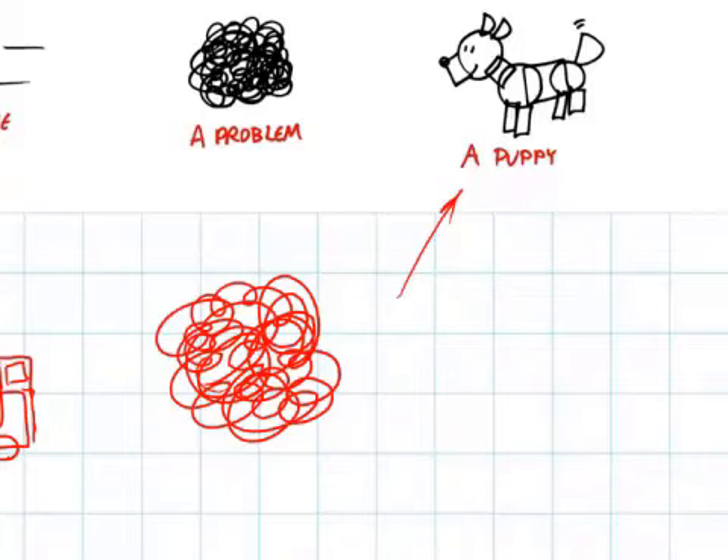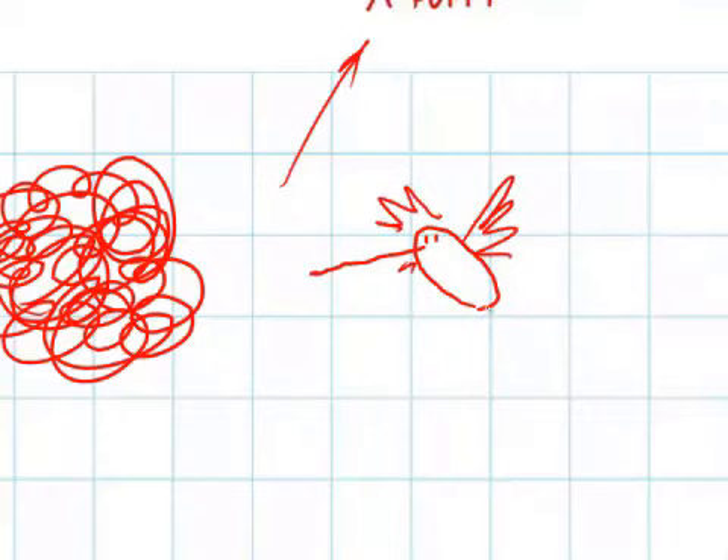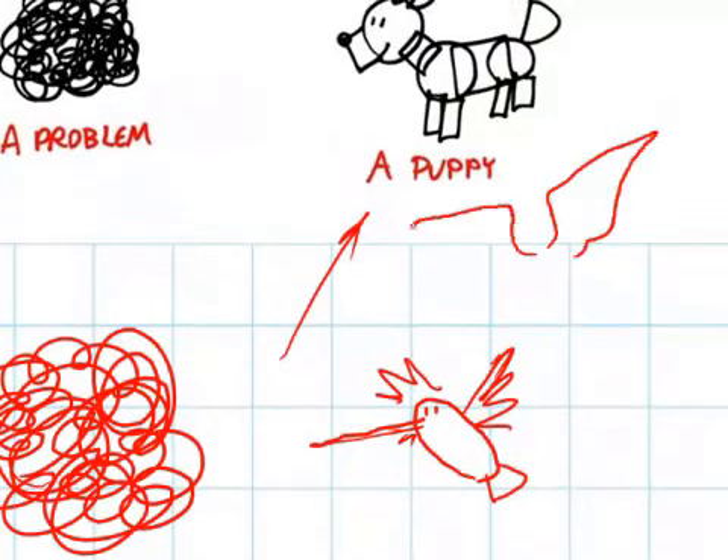A request came in for a hummingbird. I draw a hummingbird in a pretty simple way: I draw a little hot dog, give it a beak, two eyes, and then the wings are just these sort of feathery things around the edge, then put a little tail on the back. The main indicator that it's a hummingbird is the absurdly long beak and the fact that its wings are going in a blur. The beauty of drawing a hummingbird is you don't have to worry about drawing wings — drawing wings on a bird can be really, really hard. Every time you draw an eagle, it's got these great wings on it.